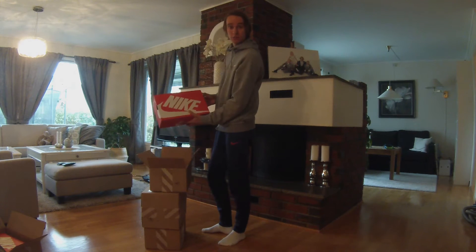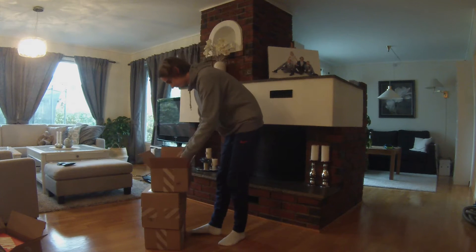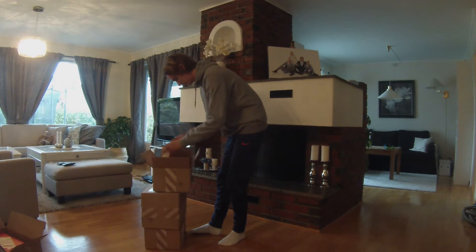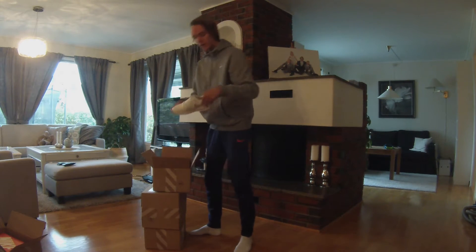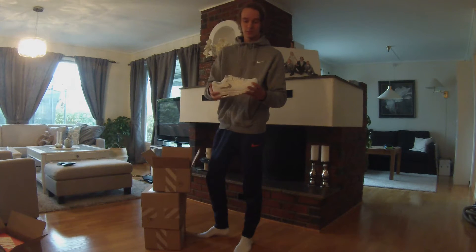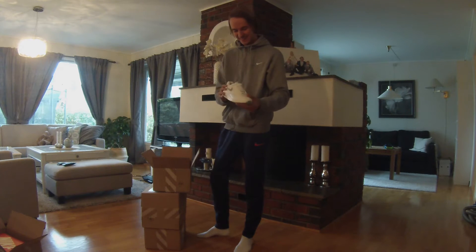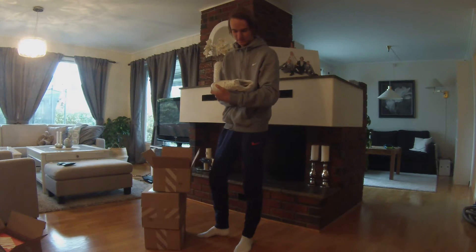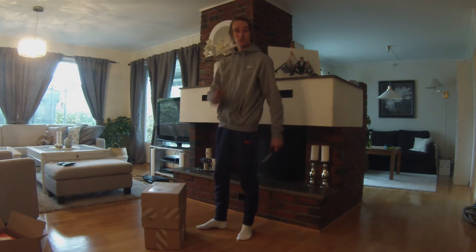And here we have another box of shoes. These are for my mom, so that's why they are quite small. But yeah, box number three.